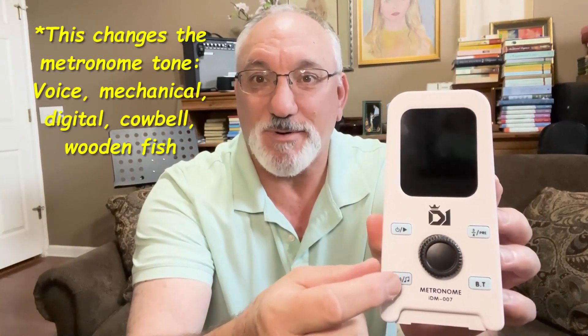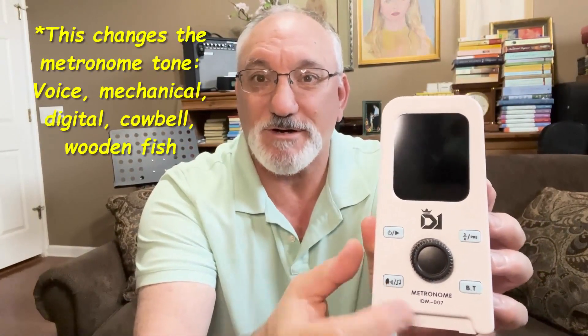Now I've had a chance to use this, so I'll run over how it works. Basically, you've got the on/off switch here, the type of clicks or voice here, the Bluetooth here, the tempo, and the volume knob is right there. To turn this on, you basically just press and hold this for a couple seconds and it comes on.